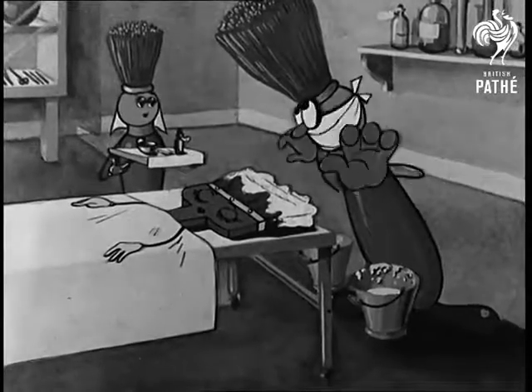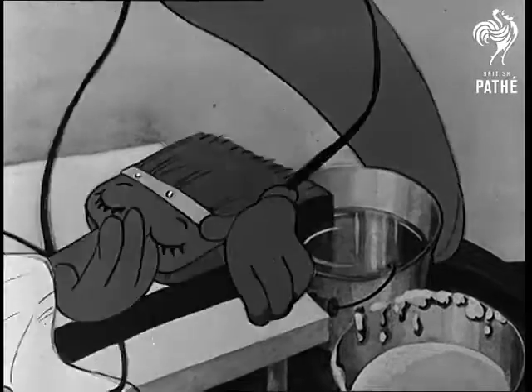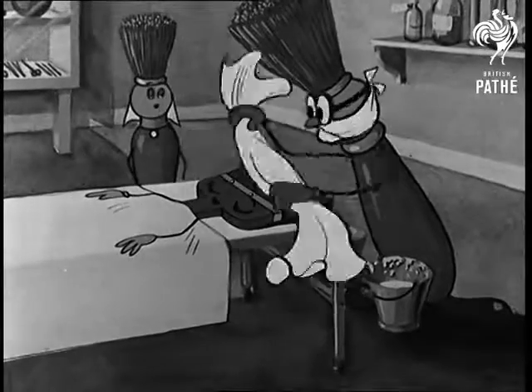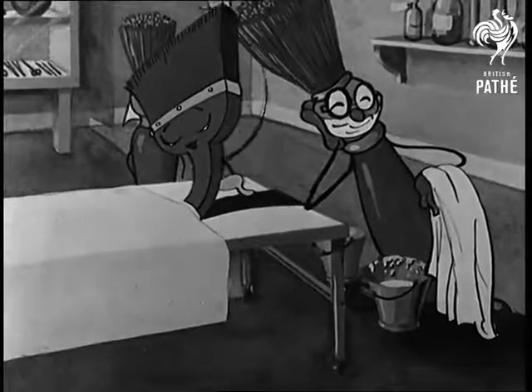Here is a distemper brush which was put away dirty. If left like this it will rapidly deteriorate. Its bristles should be soaked in water until they are clean and then thoroughly dried. Now it's fit for use again.